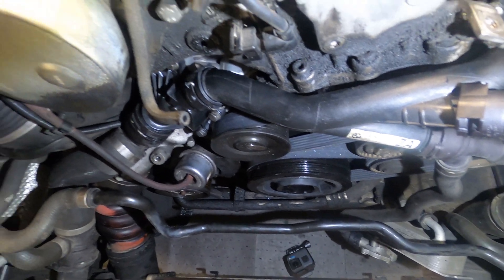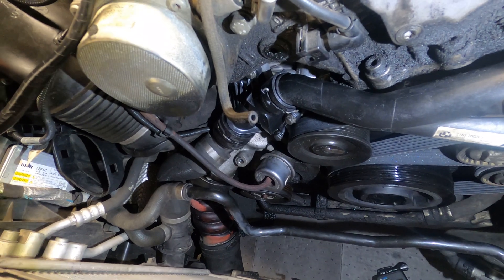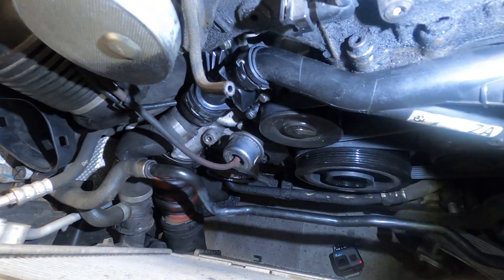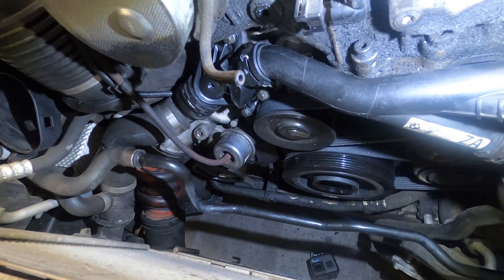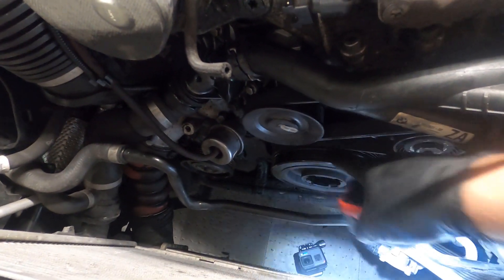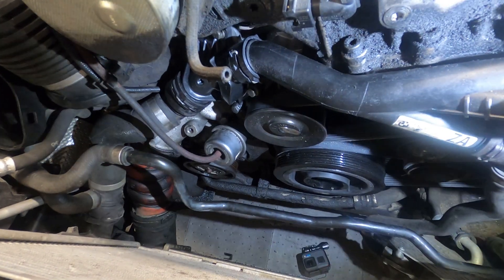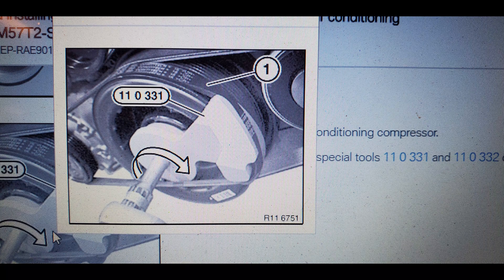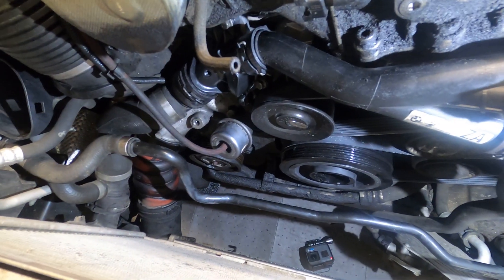We've got the main drive belt on there now. What we're going to do next is start the AC belt on the AC compressor pulley completely, then put it on the top of this crank pulley, and then put something down between it and the subframe — a long pry bar, screwdriver extension, whatever you have — and hold tension against the belt towards the back of the motor while you turn the crank over. It'll walk the belt around the pulley and keep it on that groove. That's the way I do it. I'll put a picture in the video of how BMW wants you to do it, but my way works if you don't have the special tool.